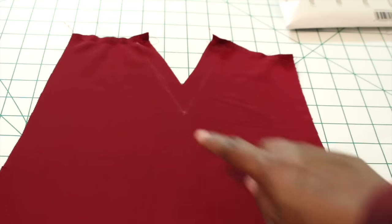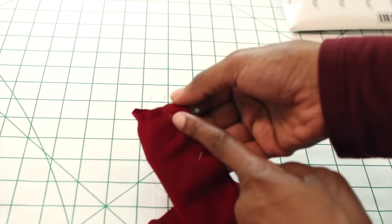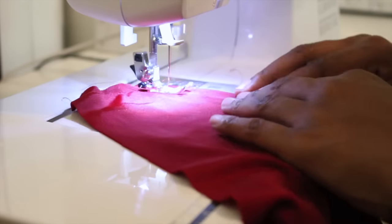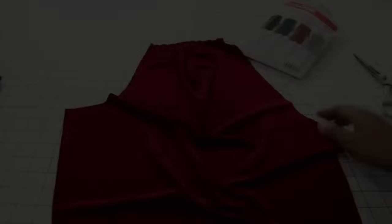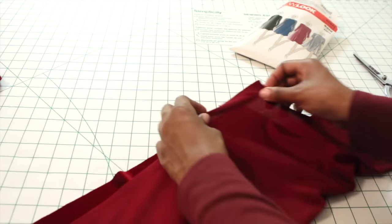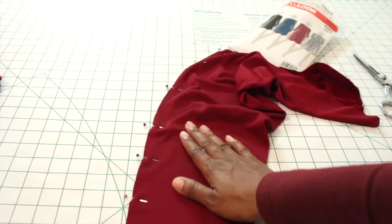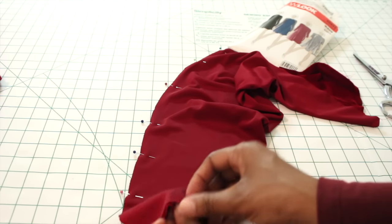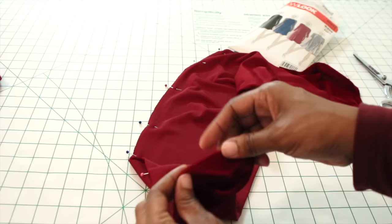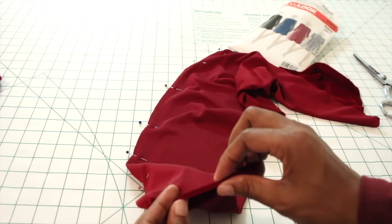Next, take your sleeves. You should have transferred your markings for your dart — fold that over and pin it down so we can sew the dart on our sleeves. After the dart is sewn, put your sleeve right sides together, pin it down, and sew that down first. Once the sleeve is sewn, put a narrow hem on the edge of your sleeve. Sew it down and then put your narrow hem at the end of the sleeve.